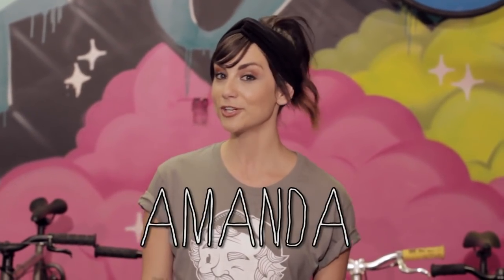Trying to bust a wheelie or maybe a Keo spin? We're going to make sure your bike is set up right to ride freestyle. Today on Pure Fix TV.